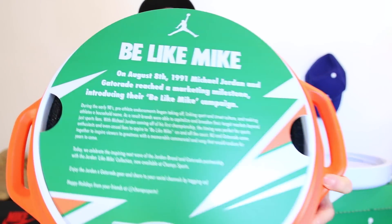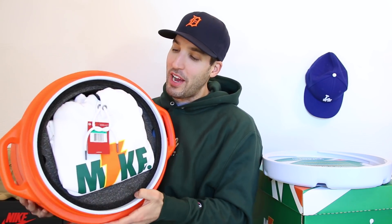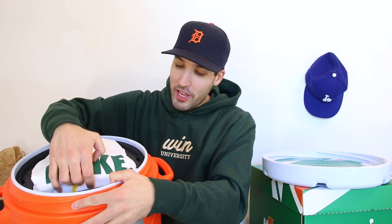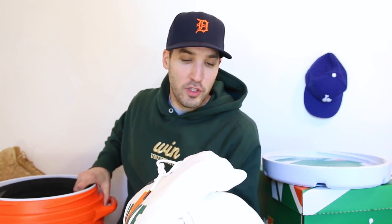So obviously the top screws off. Underneath the cap is a little bit about the Jordan and Gatorade marketing campaign — you can pause this real quick if you want to read it. And underneath that we've got the Be Like Mike hoodie, which I actually already have. This sweatshirt is great.